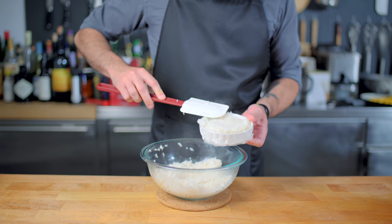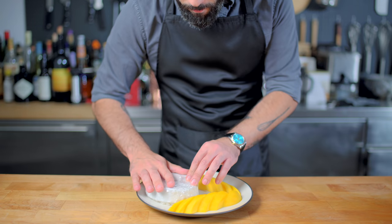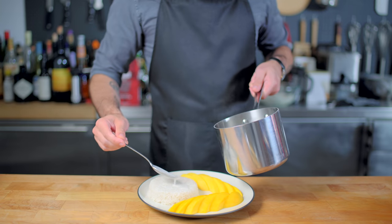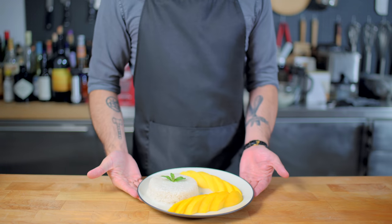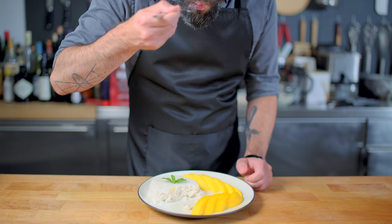Now that the rice is ready, scoop it into a ramekin lined with plastic wrap, invert it onto its designated plate, and lift it to reveal the molded rice pudding. Top with lots and lots of coconut sauce, and make sure to serve extra on the side — you are going to want it. Garnish with a bit of optional mint, and there you go. Thai sticky rice pudding is cold and hot and sweet and sticky, and I totally love it.